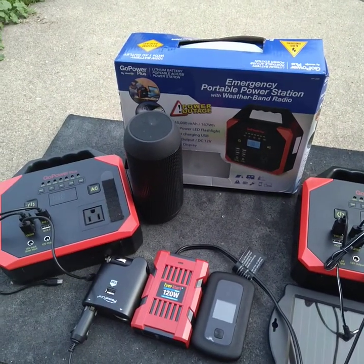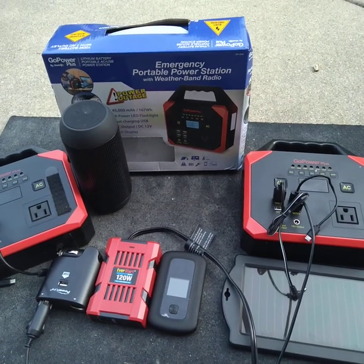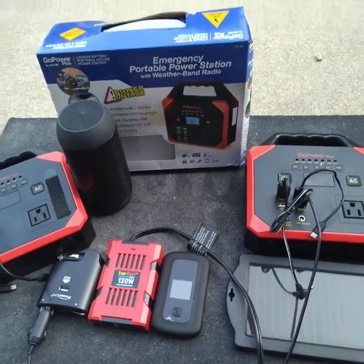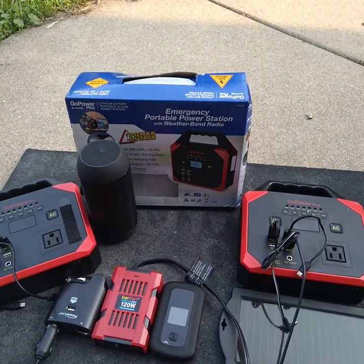For the most part, they've been charging really well. But like I said, the one issue I had was I had to plug a power source into the outlet and the one outlet didn't work. So I'm going to show you a quick, easy way of getting around that.